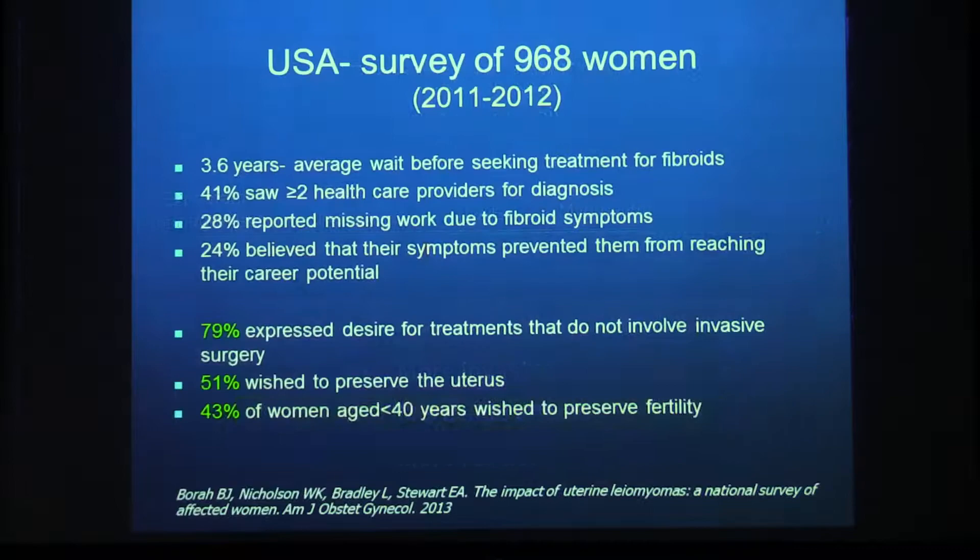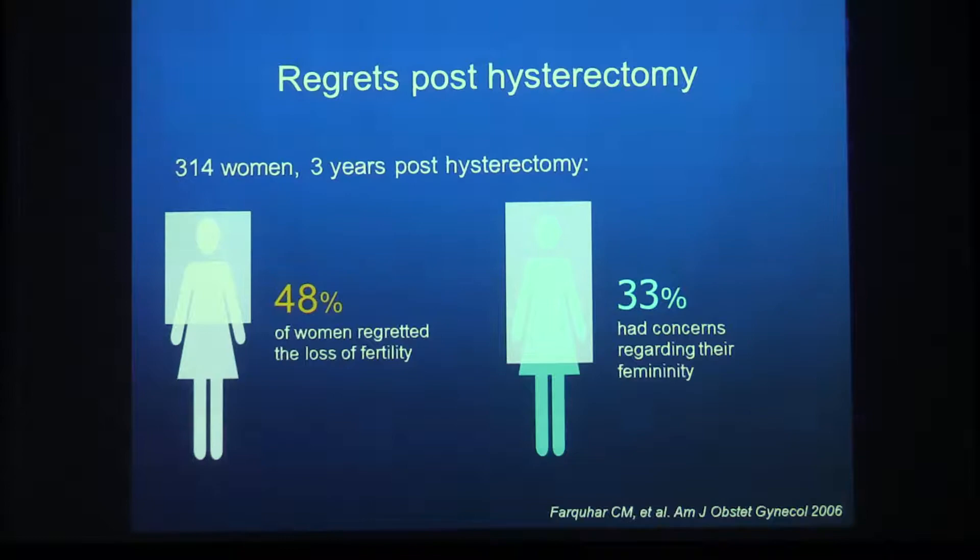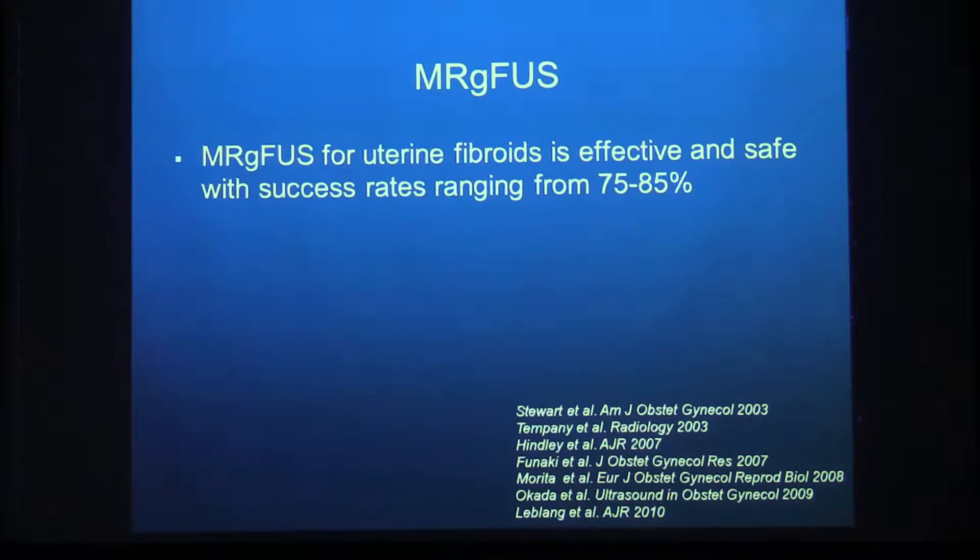MR-guided focused ultrasound sits somewhere between drug therapy and uterine artery embolization. A survey of 1,000 women in the United States showed that 80% would like treatments that do not involve invasive surgery, half would like to preserve their uterus, and almost half of women under 40 still wish to preserve fertility. Also, in a study of 314 women questioned three years post-hysterectomy, 50% regretted the loss of fertility and a third had issues with their femininity. There is clearly room for non-invasive, uterine-preserving treatments.